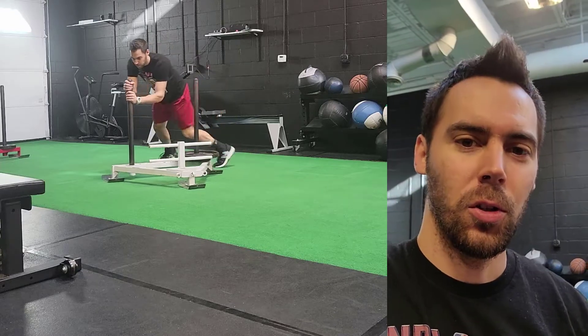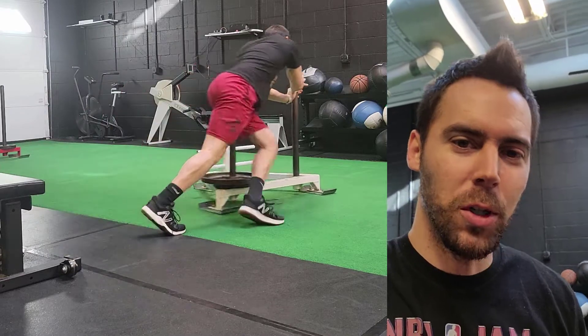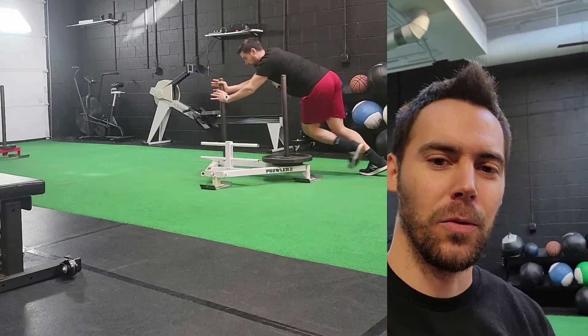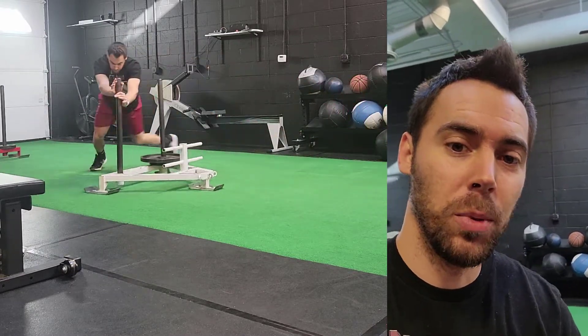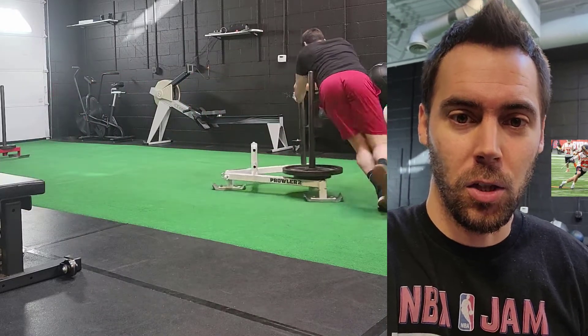All right, so this is our circular sled push. Looks a little crazy, might feel a little stupid when you're doing it. Just hear me out. It's a very useful exercise to build strength and integrity in your plantar fascia and in your foot.